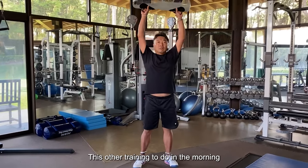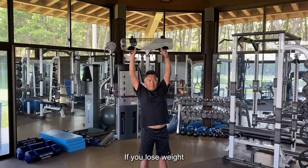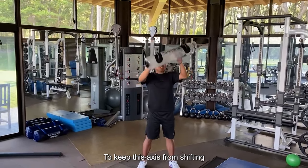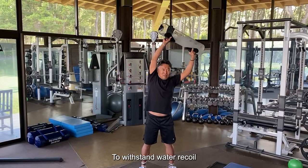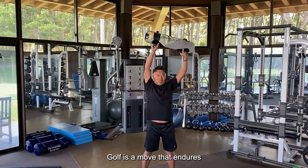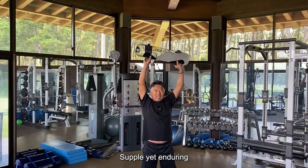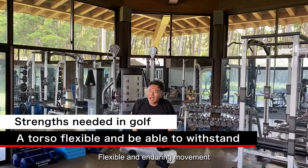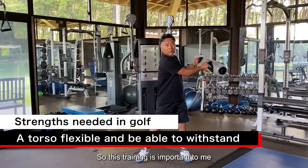This other training to do in the morning: raise it straight up. This also moves it left and right — if you lose weight, the axis is shifted. To keep this axis from shifting, you withstand the water recoil. Golf is a movement that endures — very important. Supple yet enduring, flexible and enduring movement is very important for the golfer.